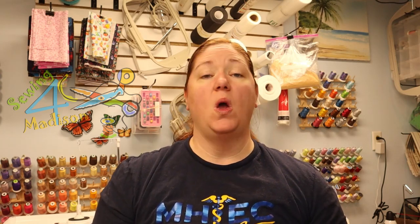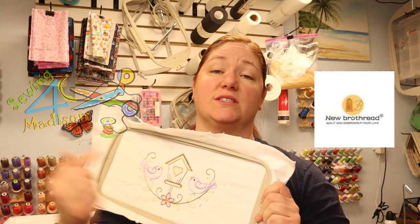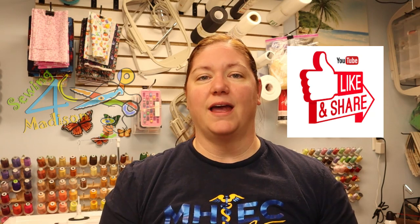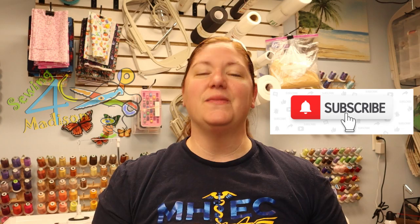What a great project! I really hope that you were able to learn something new. We worked again with those aftermarket hoops from Newbro Threads — this was the 5x12 size. I'm going to put a link down in the description where you can get this great set for your PE 770, PE 800 — it fits a whole huge variety of machines. I'll also put a link in the description for the Embrilliance software that we used to create this split hoop design. If you have any questions, list them below. If you have tutorials you'd like to see, list those below too. Make sure you smash that like button, subscribe, and share my video. Until next time, happy crafting!